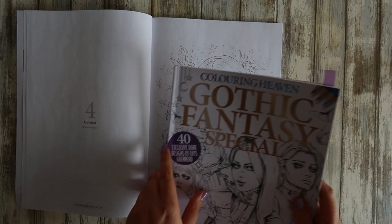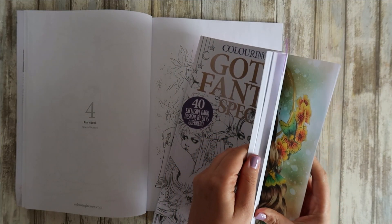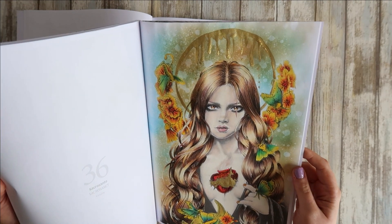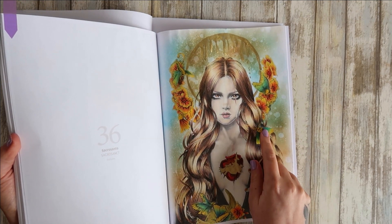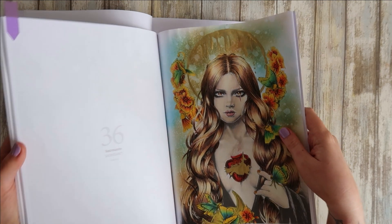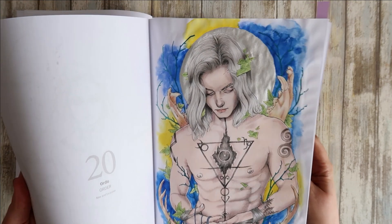I'll quickly show you the previous issue — the gothic fantasy one — and I have put that paper to the test. It's not the best paper, it's not watercolour paper, but I did use distress ink with a minimal amount of water. I think I also used Inktense and some shiny ink on top, and I've done quite a few pages in that one.